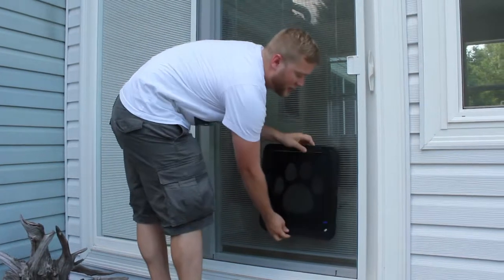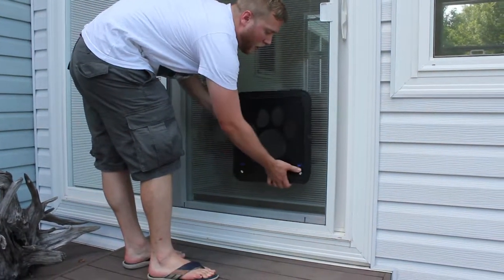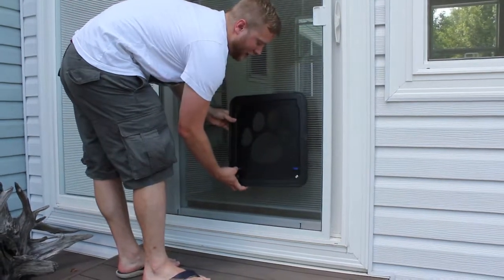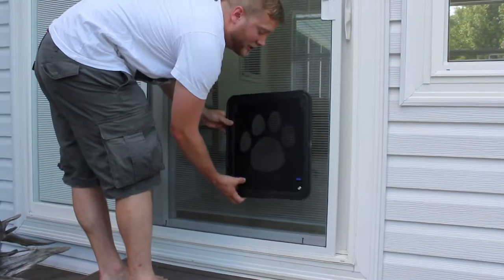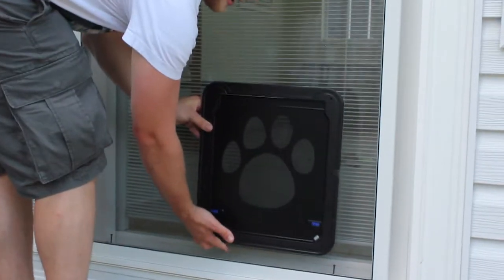Cut out the screen door and there you go. The dogs will be able to walk back and forth all the time, able to do anything they actually want. If you have a fenced-in yard, they are able to move and keep going right here.